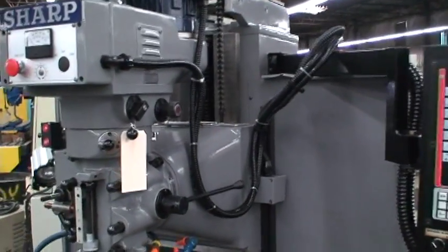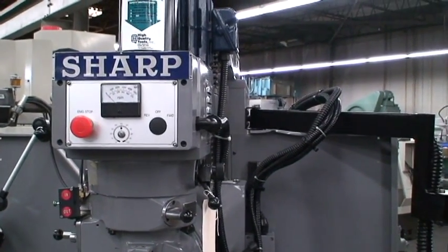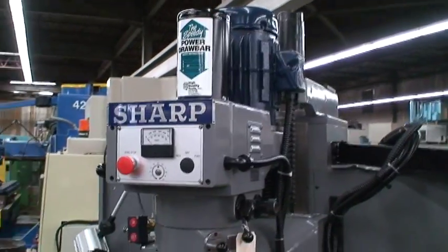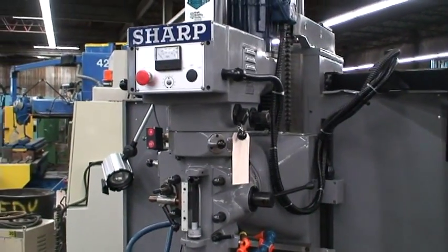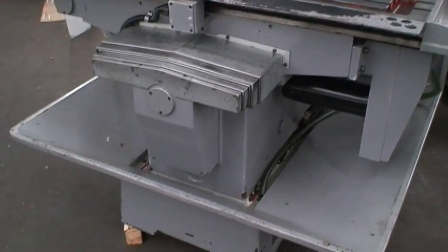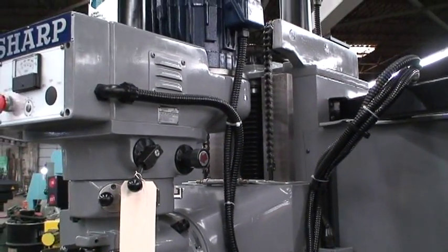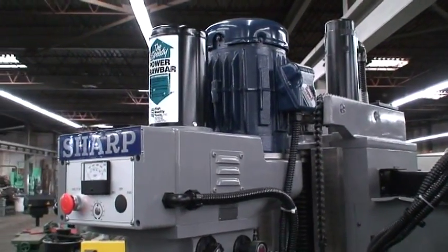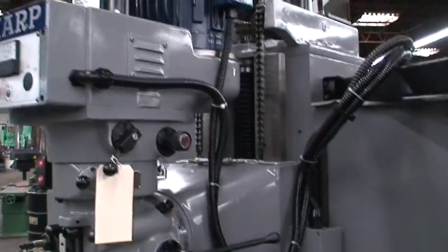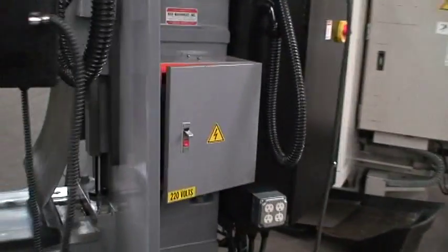I call it an Acra because underneath this sharp tag you can make out the letters Acra. I think they're all Taiwanese-built machines — they probably just put different tags on different machines. It is a bed type mill. It's got a swivel head, variable speed motor for the spindle. It's a 5-horsepower motor, power drawbar. It's got an AC variable speed spindle speed controller inside this cabinet.